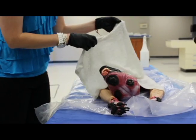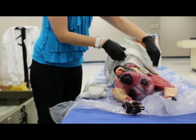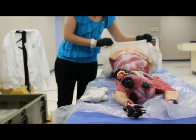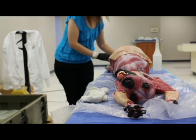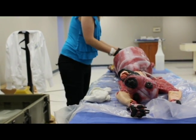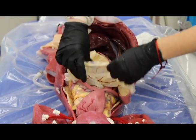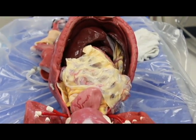So the face is the scariest part of it. Her abdominal skin comes off here, so you can see all of the fun organs inside. She is anatomically perfect — everything as you would see or expect to see in a real-life specimen.